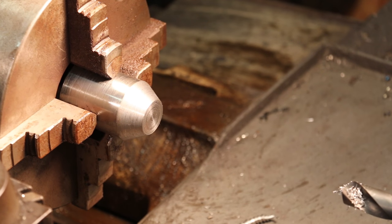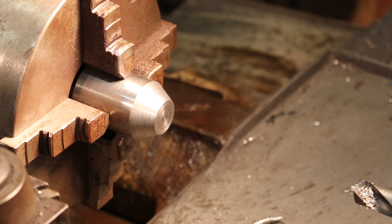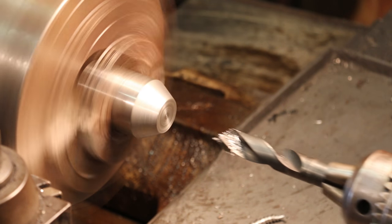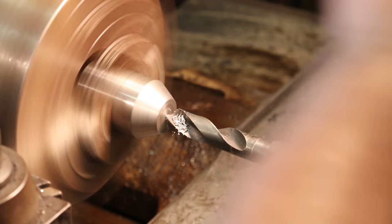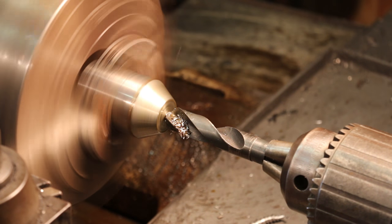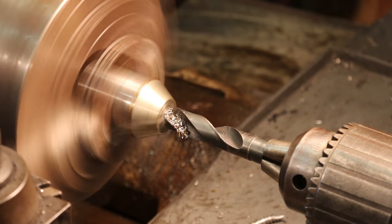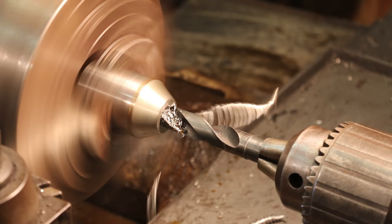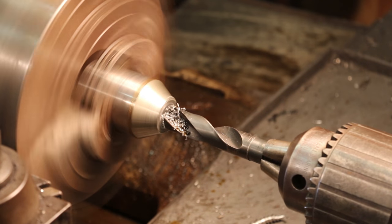I've got my feet made now, and the last step is to put a little dimple in the top that the set screw can go down in. It's going to be a three-quarter-inch set screw, so I'm actually using a three-quarter-inch drill here and we're just going to cut right to the outside diameter there.